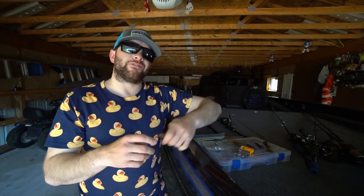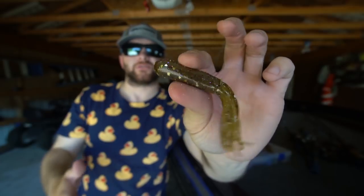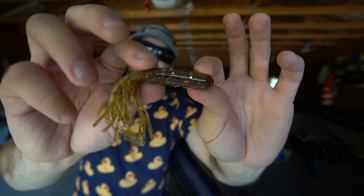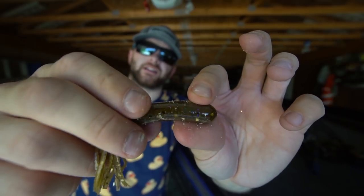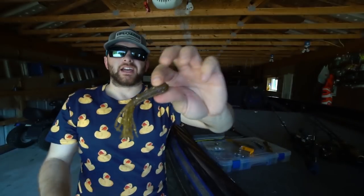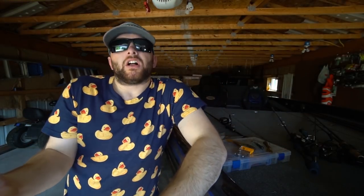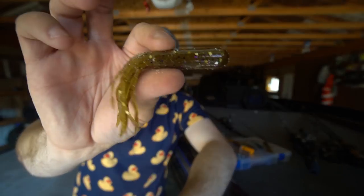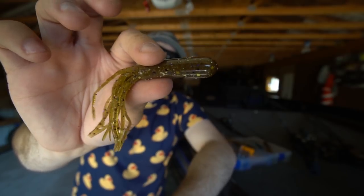My next color is my all-time favorite smallmouth catching tube color. For those of you that have been followers of the channel for a long time, you probably recognize this. It's called the Shiz or Toad Teaser. There's a slight variation between the two from Cruncher Baits, but essentially it is a dark green pumpkin or brownish color tube with some purple, some whitish or gold flake, and some black flake. It really looks like a great goby imitator and also a very good perch imitator — an all-around good color when water visibility is less than eight feet. When the water's a little stained or dirty, this is my go-to color, especially on Lake Huron and Lake St. Clair.